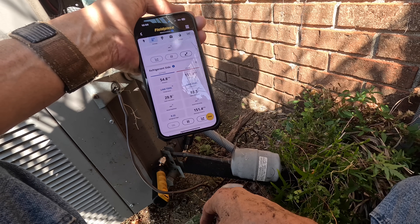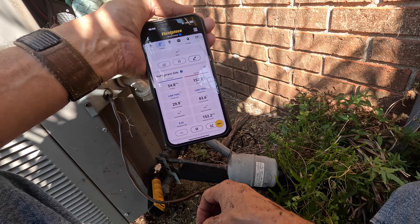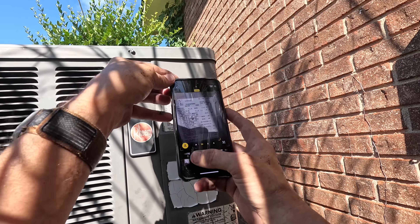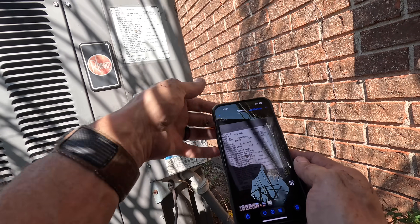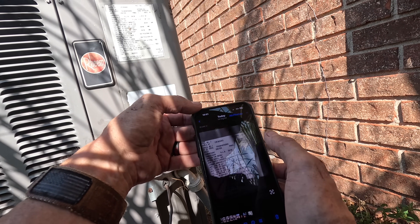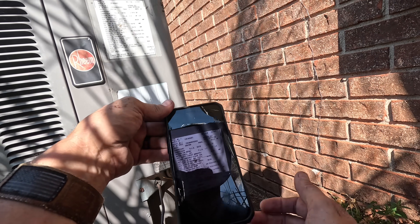All right, so we've got a very dirty, leaking coil on an 18-year-old system. That's a 2007 three-ton heat pump. It says 12-2007, so yeah — 18 years.